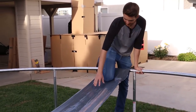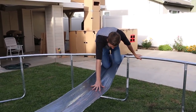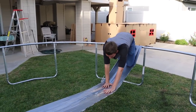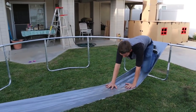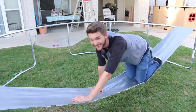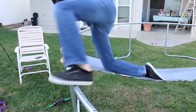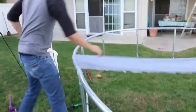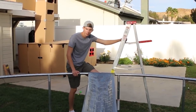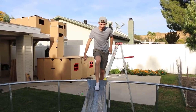Hey guys, this is the crawl test. Oh no, oh geez. I feel like it's just gonna flip out from underneath me. Balance. Oh, you're doing it! Dude, you're doing it! It's holding! It's holding! This is crazy. Keep going, you can make it to the end. I made it! Good job. After years of construction I think I finally built a bridge that will actually hold something.